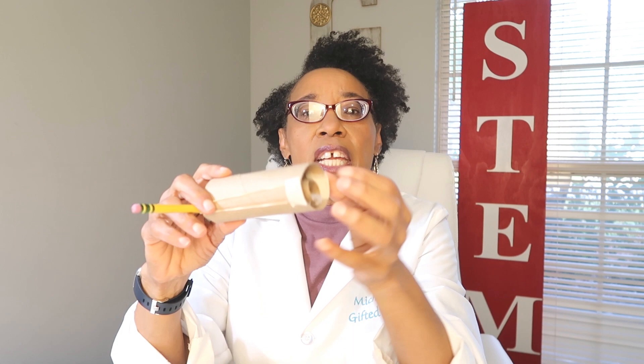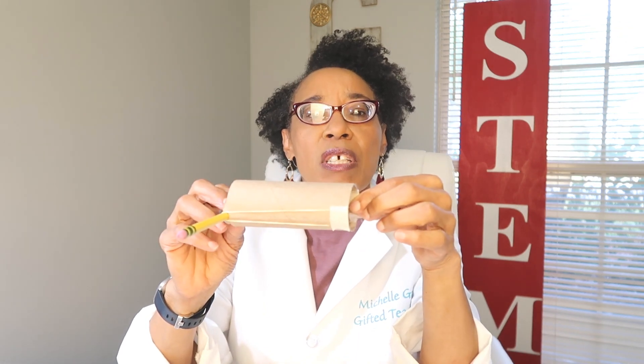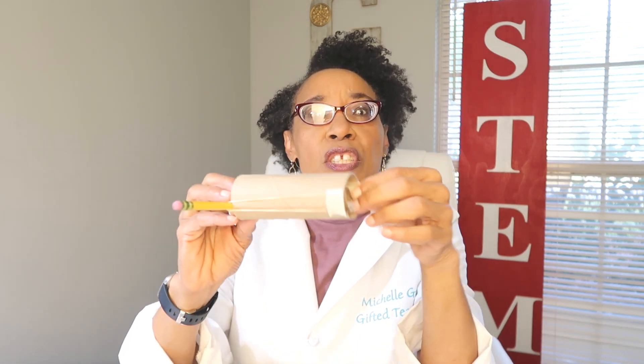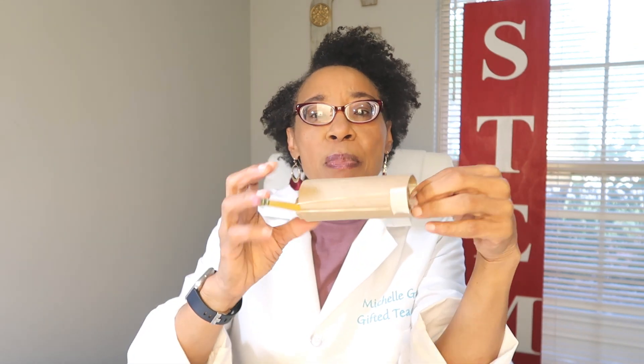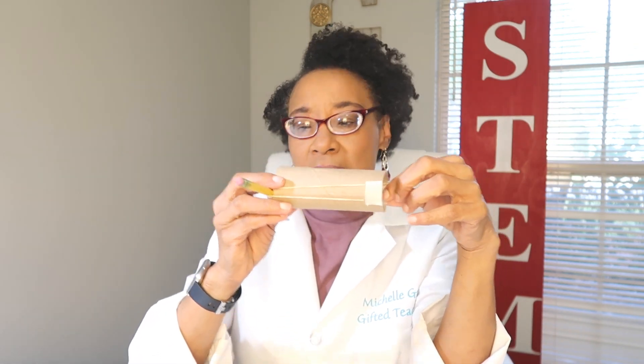We are going to repurpose toilet tissue rolls today and we are going to make a launcher. This is a launcher that uses simple materials: some tape, two toilet tissue rolls, a pencil, and a couple of rubber bands. We are going to make a cotton ball launcher by putting it together, pulling, and launching the cotton ball.